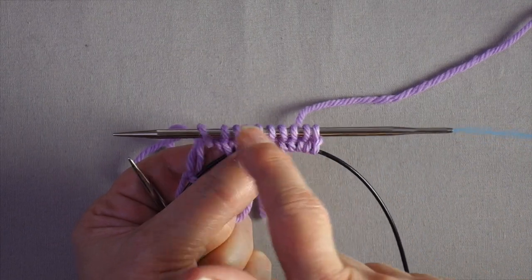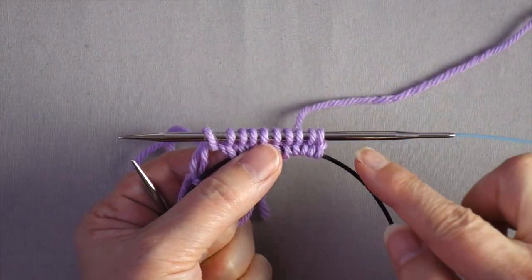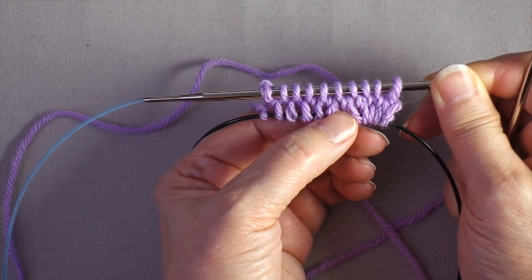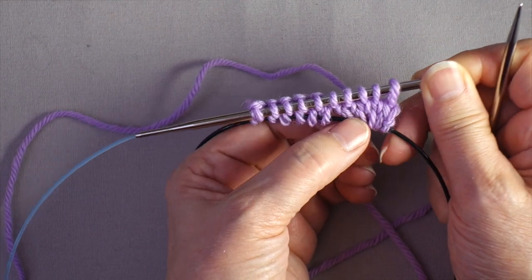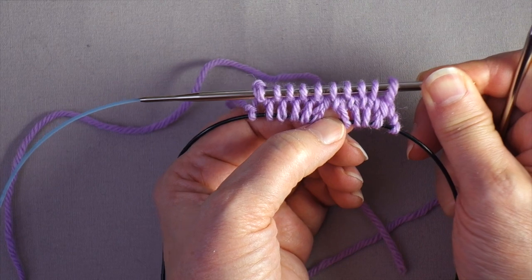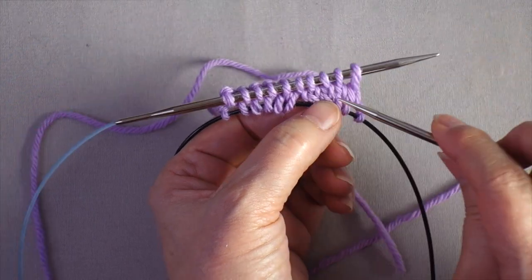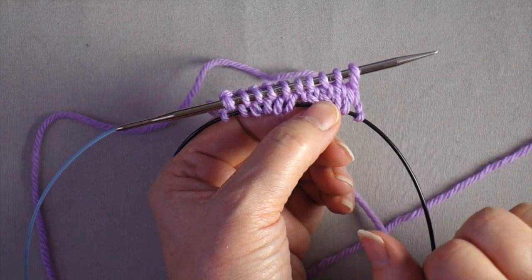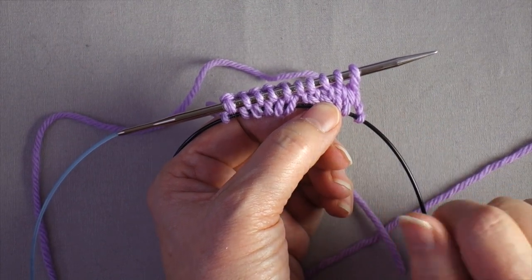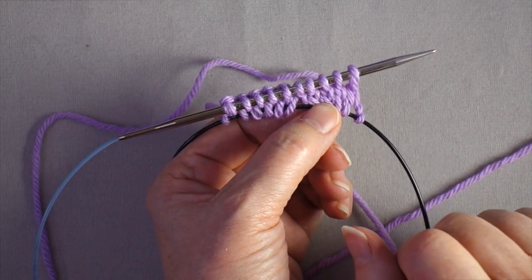Working in the round is less likely with a small number of stitches, but if you had say 100 stitches for a hat, you could join them in the round. After finishing the second row, you can see one actual row of stitches between the two needles — loops on the top needle, loops on the bottom needle, and one row of stitches between them. For the cast on specifically, it takes two passes to create one full row between the two needles.